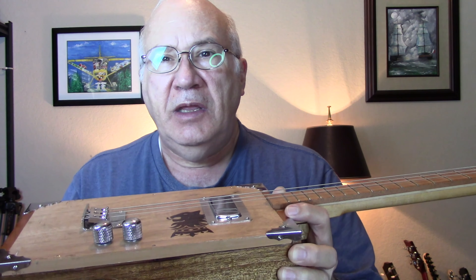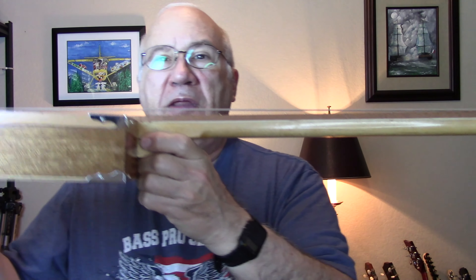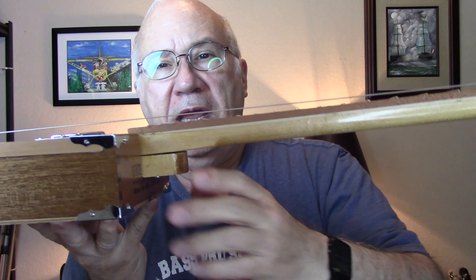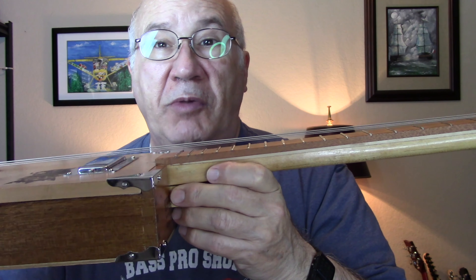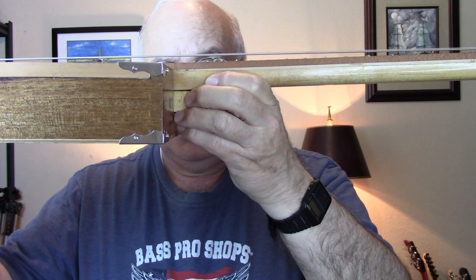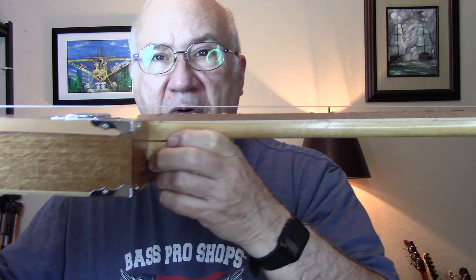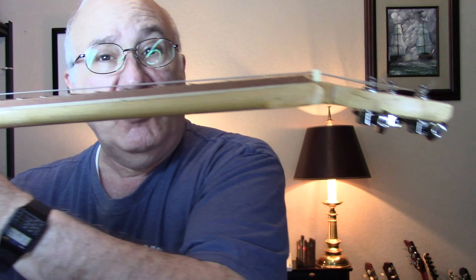However, the one thing I was not able to correct — if you look right here — there's a bend in the neck that goes up. I tried to put a couple of screws in here to pull it down, but that was unsuccessful. And as you can see, the action is extremely high. I was unable to intonate this guitar, and the action is so high that it is extremely difficult, if not impossible, to play.